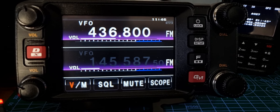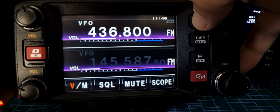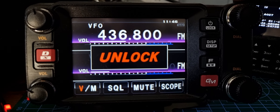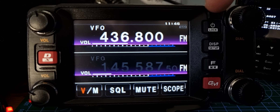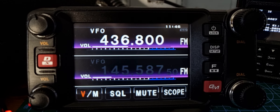M0FXB here, just a quick one on the lock and unlock. Sometimes you'll lock yourself out of the radio and not realize you've done it. It's actually the on/off button — if you press it once, it says 'lock'; if you press it again, it says 'unlock.' You might think that's obvious because you can see the word 'lock' next to the on/off circle.